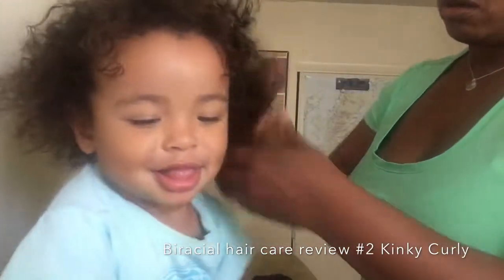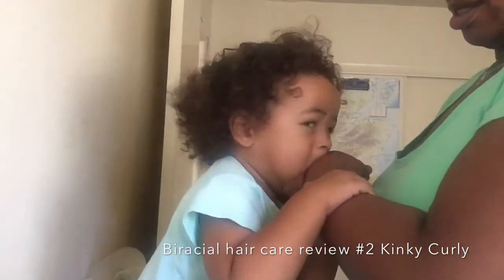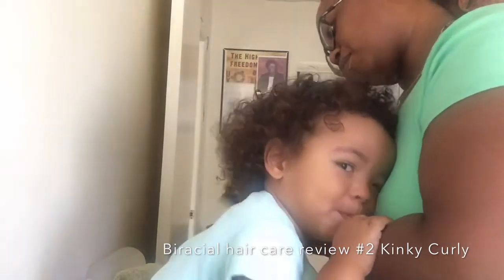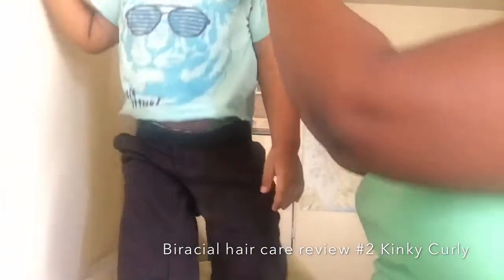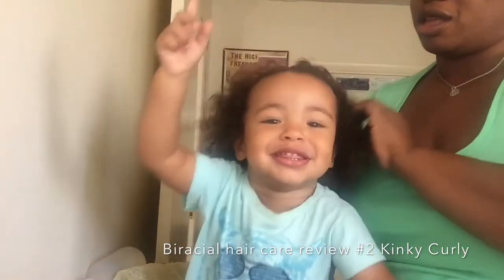And then what you'll do is you'll comb out — brush out, comb or brush out. I think eventually I will use a demonstration with a comb. Anything to distract them. One thing I do love about the Kinky Curly is that it's not as sticky as the Cantu. Of course, you do have to use water to get your hair ready for it, but I actually recommend both.